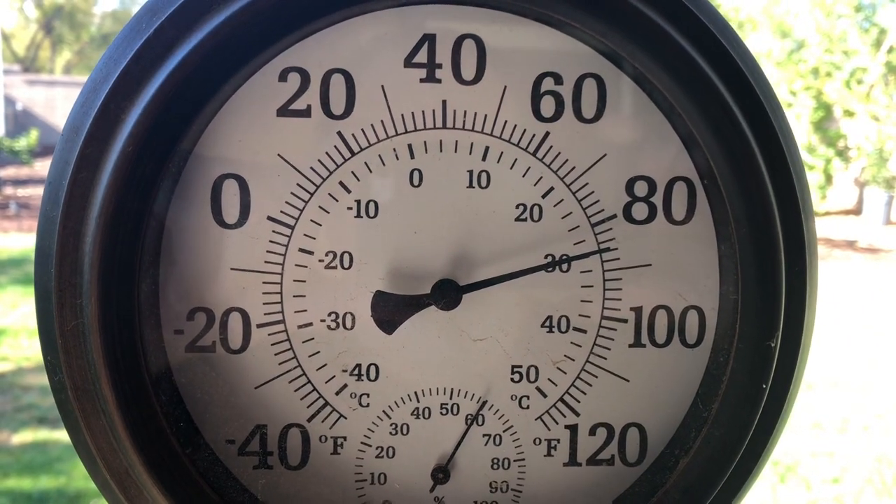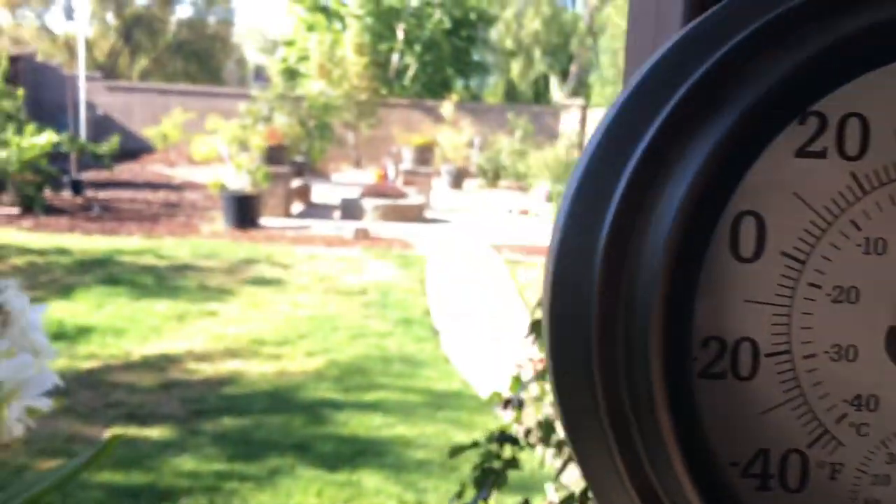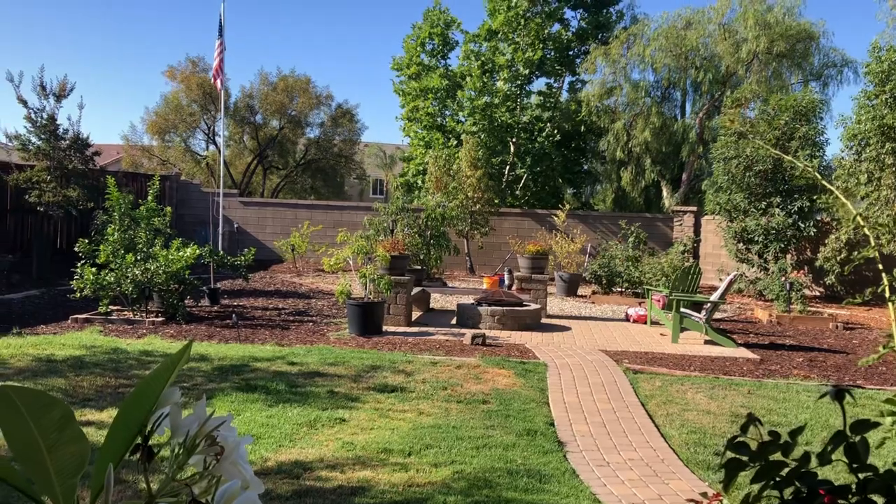It's 8:30 a.m. in the morning. It's 85 degrees and it's supposed to be 110 today.